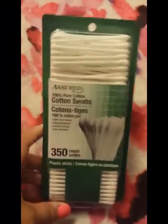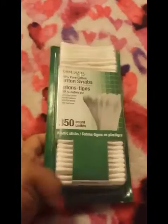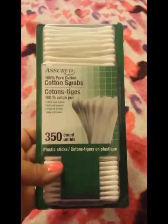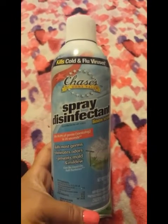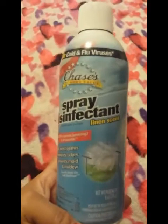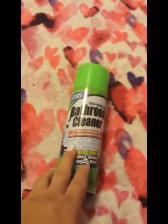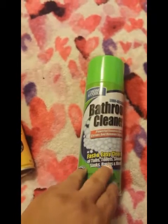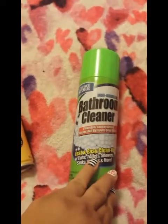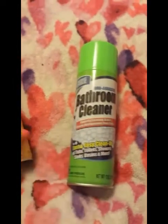I picked up another pack of Q-tips — 350 cotton swabs — because we were completely out. For cleaning supplies, I picked up a spray disinfectant as a repurchase. After I clean my bathroom I spray it with this to disinfect. I also tried a new foam bathroom cleaner — the old one had a sprayer that kept breaking and leaking. This one foams up nicely; I leave it for about a minute and then clean. It's by the Home Store brand — fast and easy cleanup for tubs, toilets, showers, sinks, and basins.